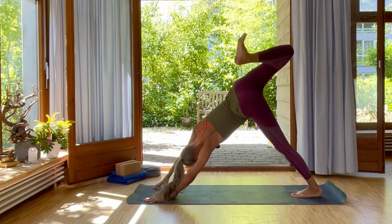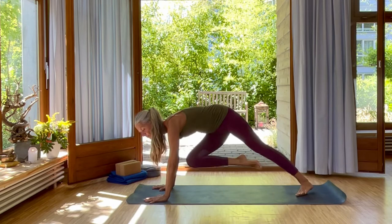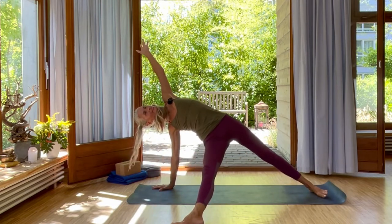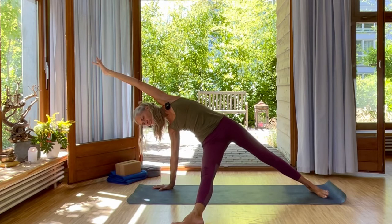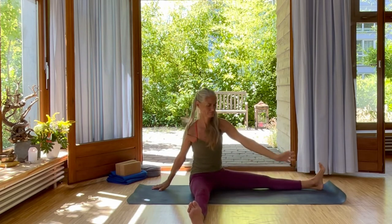And one more time. Inhale, open. Now exhale, swing your leg through over to your left elbow. Bring your left arm up. Right leg straightens over. Lift your hips and bring your left arm over your ear. Inhale. And on exhale, come sitting down. Place your hands onto your shins.